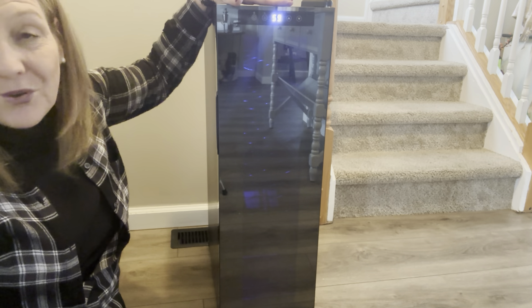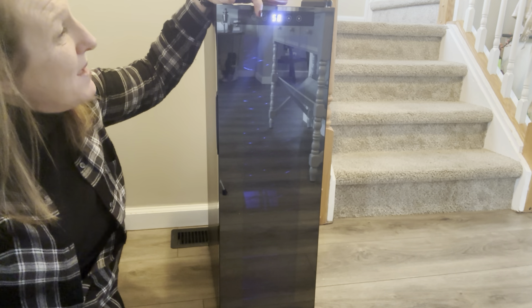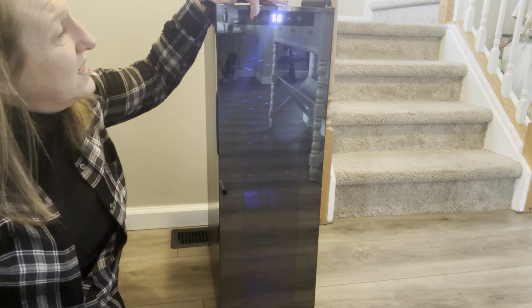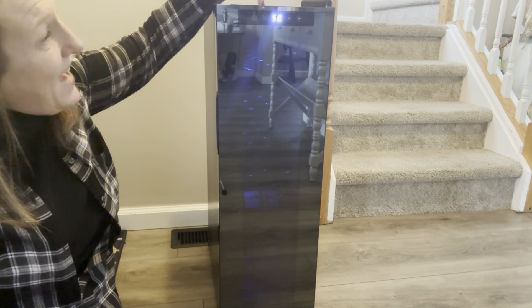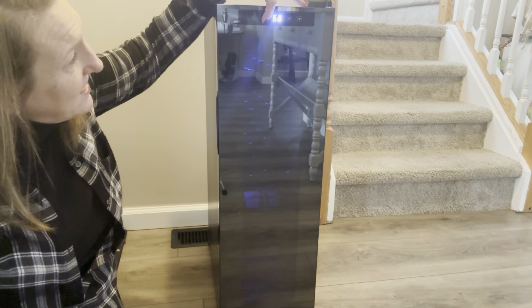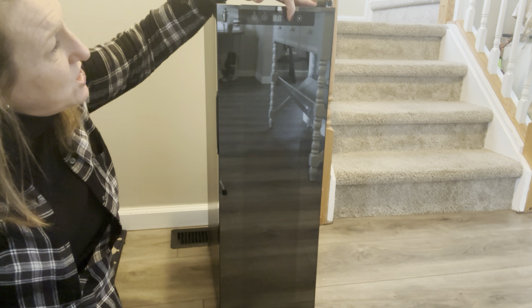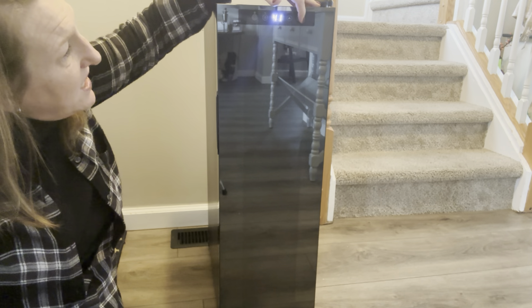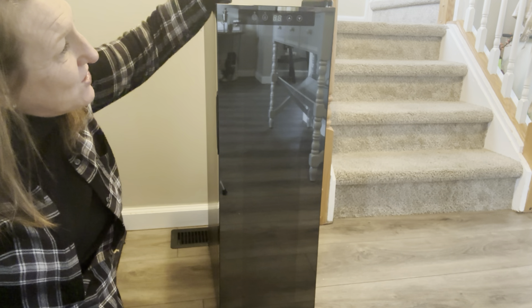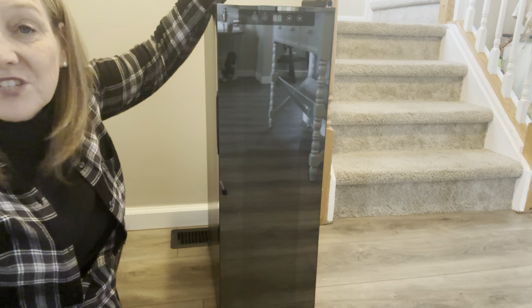Another cool feature is it fits into any aesthetic. It's got a black metal exterior that blends in anywhere. It has one-touch digital controls and there is a lock on it that automatically locks. So if you have little kids, they're not going to be pushing buttons all the time because they would have to know which button to press and hold down for a couple seconds to activate the controls. You have your light and your digital temperature controls.